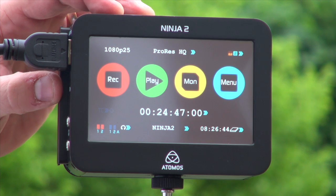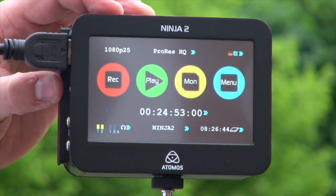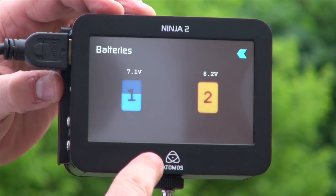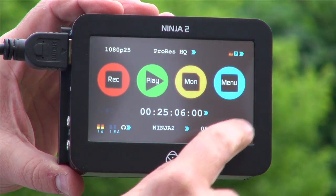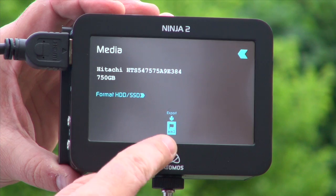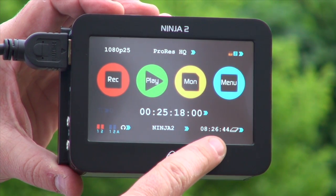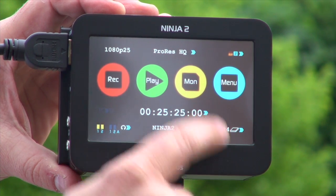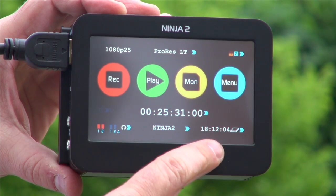We then have the ProRes HQ, or the codec that we're recording to — we have three different codecs. We also have the battery functionality, which indicates the level of the battery, and we can switch from one battery to another and remove the battery even while recording. We have the hard disk, which shows you which hard disk. You can format the hard disk from here, and you can also export the XML to Final Cut as your editing project. This shows you the time of recording, which is calculated from the input, the format, and the size of the hard disk. If I change the format recording, the time goes up — lower quality recording gives us more time.